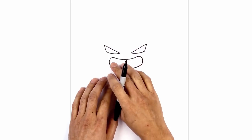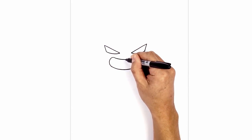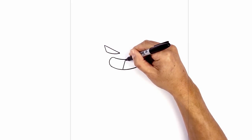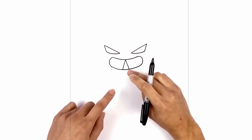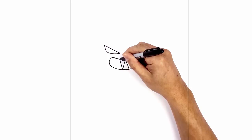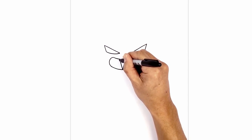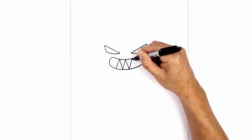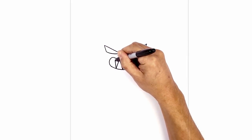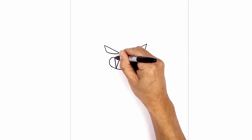Now instead of adding straight vertical lines for the teeth I'm gonna add some fangs. We start in the center at the very top, angling down and out towards the left, then go back to the top and come down and out towards the right. We're gonna repeat this zigzag pattern all the way to the side of the mouth. Starting from the bottom we'll go up, then come back down in an angle, draw one more point going to the top, and then down towards the side.